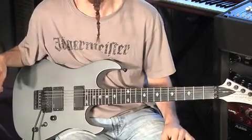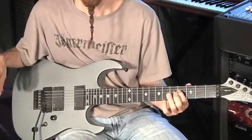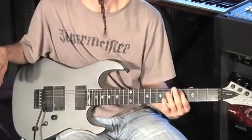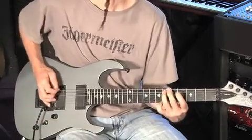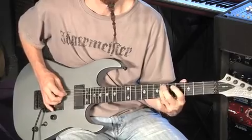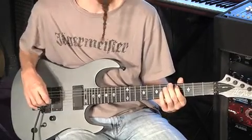Now we're going to modulate up a full step: D sharp, C sharp, A, C sharp, D sharp, A, C sharp, D sharp, F sharp, D sharp. And this is going to sound like this. Then back into the chorus rhythm.